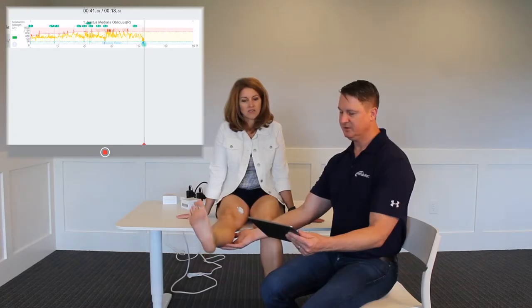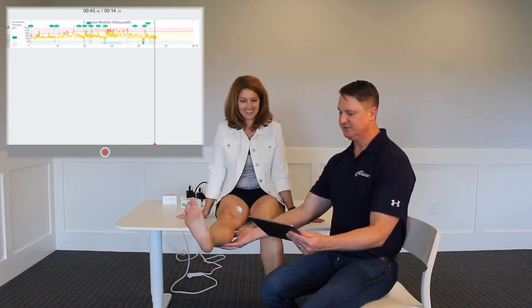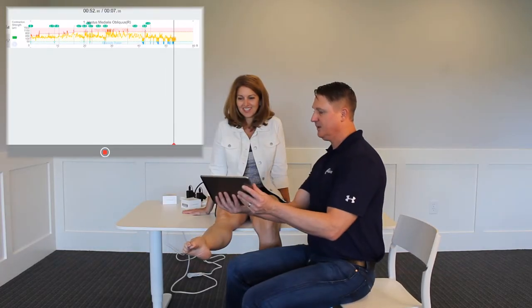We've got 20 more seconds. Take a break — great. Now flex the foot again and really squeeze the vastus medialis. Great — you can see that feedback.